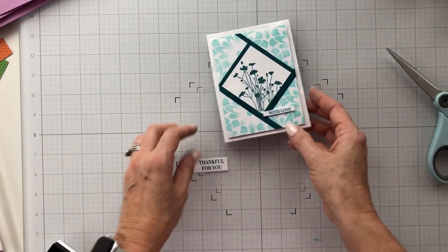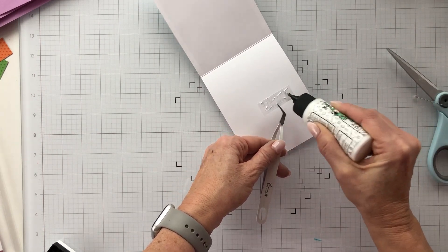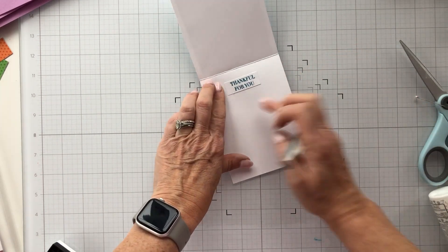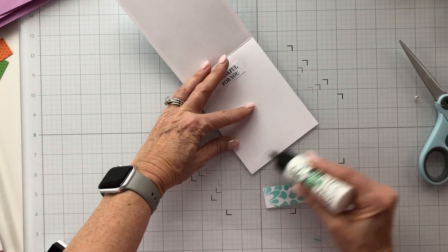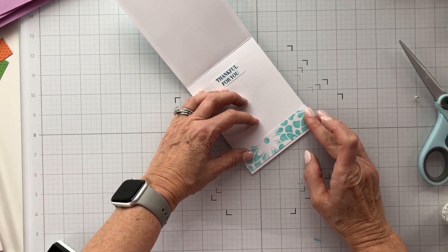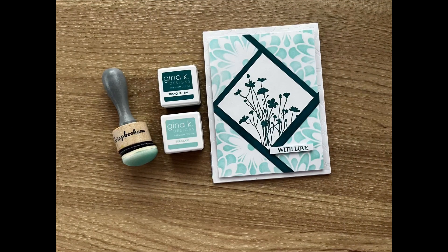I think that looks good. I'm going to take 'Thankful for You' and put that on the inside of the card. You could use this card for just about anything — you're sending it with love and you're thankful for the person, so there are lots of opportunities to use it. I've got a piece of that stencil left over from when I trimmed the panel, so I'll bring it back in and put it on the inside of the card, so the outside design carries into the inside — I think that's a nice touch. That finishes up my card. I appreciate you watching, and I hope you'll win! Don't forget to fill out the links in the description box. Have a great day!